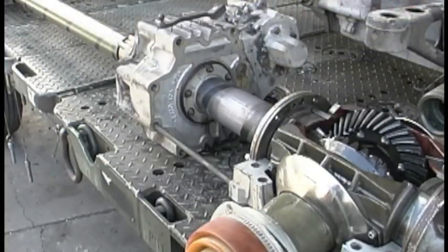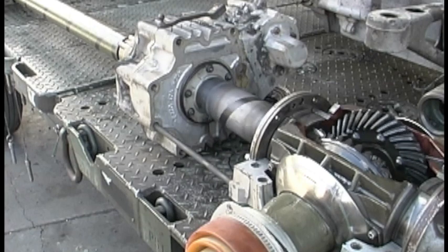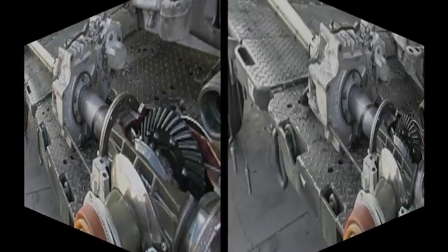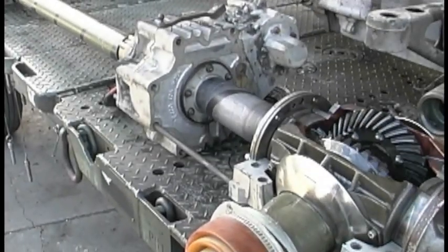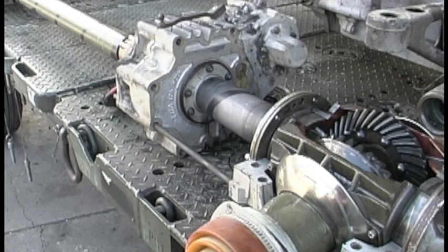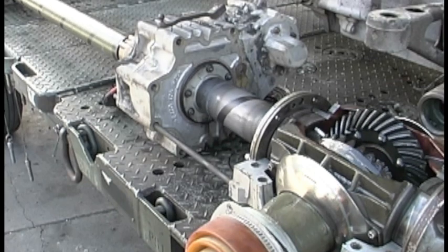Here the driveline spins as it would going down the road in two-wheel drive. Four-wheel drive has been engaged manually, and you can now see how the shaft from the transfer case to the front differential is now rotating.